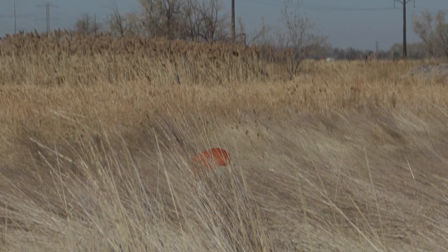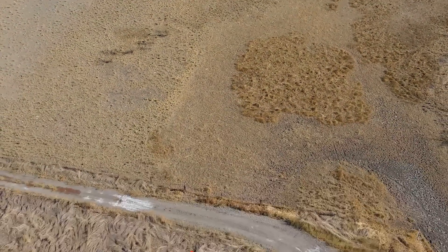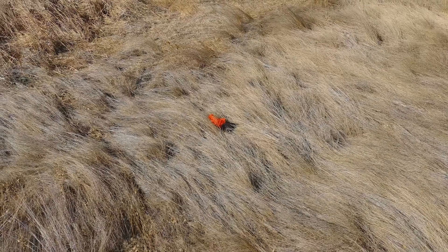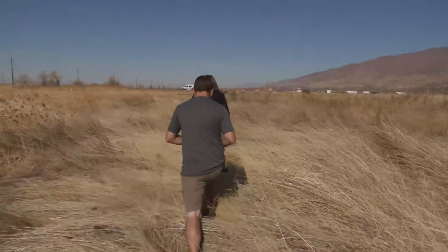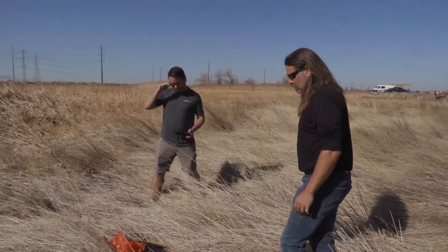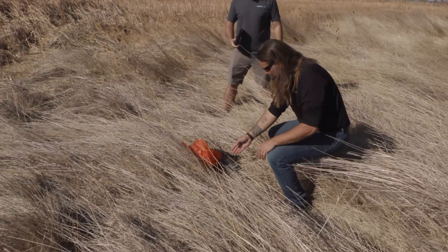There it goes. Okay, the parachute deployed. It looks like we had an actual safe landing.